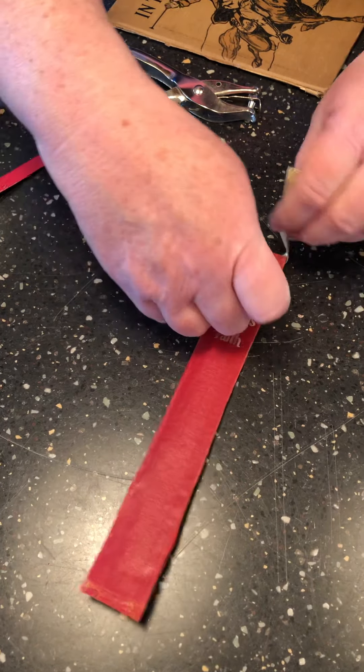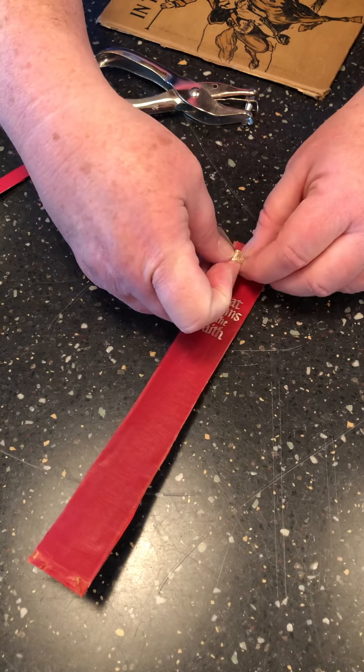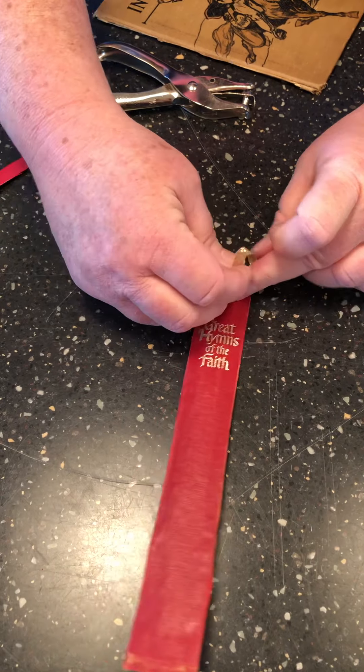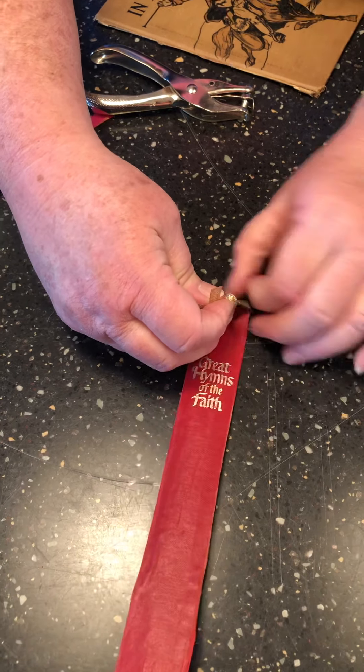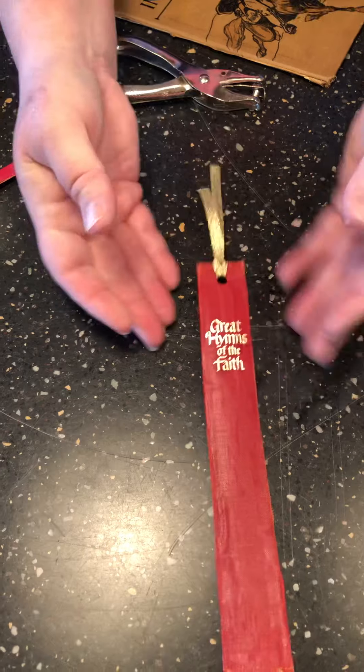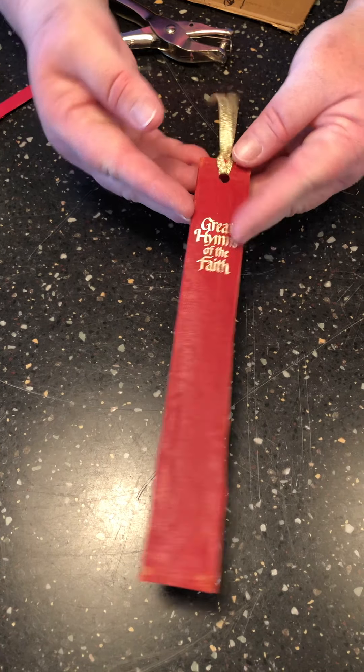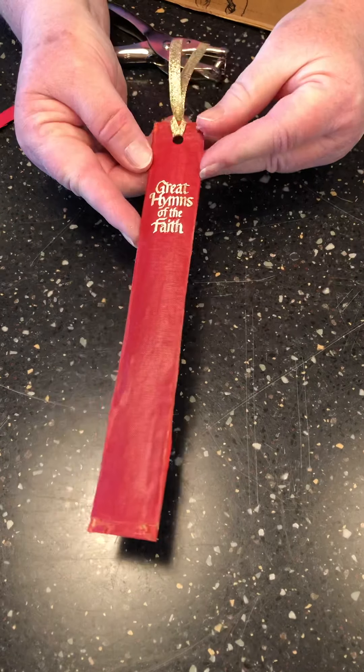Grab those loops, put them through the hole, and pull tight. And you've got a nice bookmark made from an old book. Happy crafting!